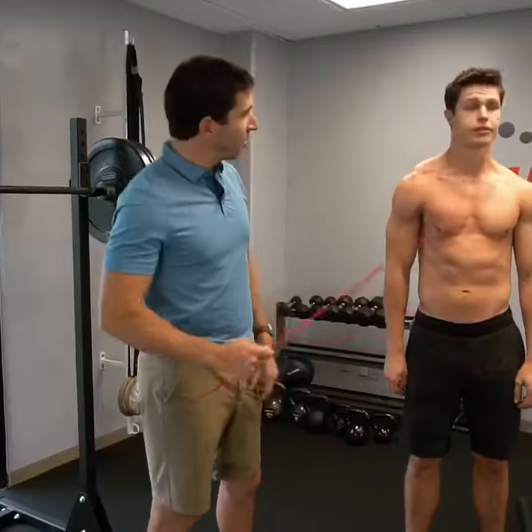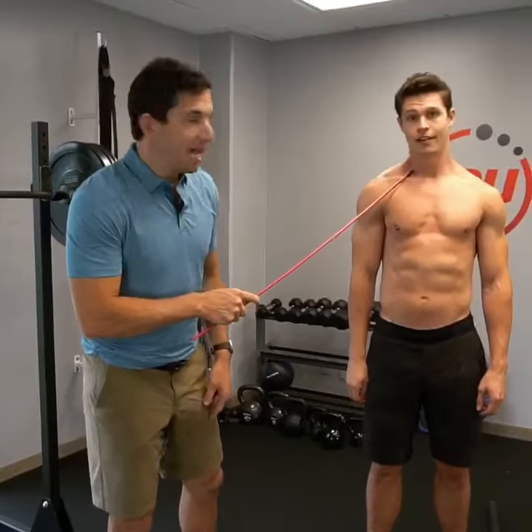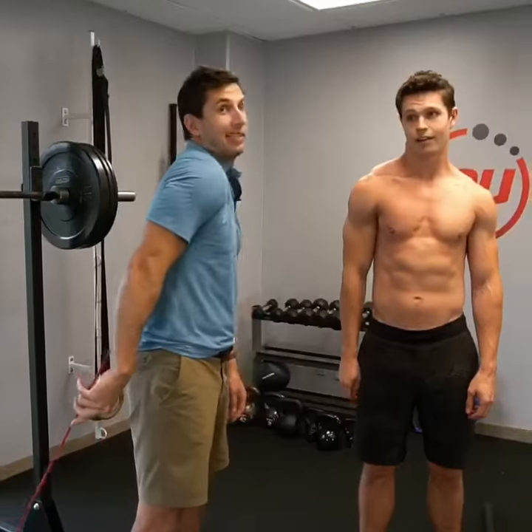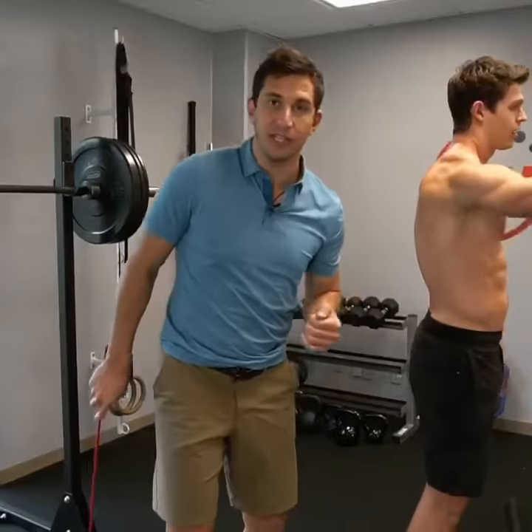Often times, the problematic shoulder is the one that's hiked up, or it looks like there's some overdevelopment of the trap. It's often because that blade in the back just doesn't work, and what it does is setting you up for injury or causing the injury that you do have.